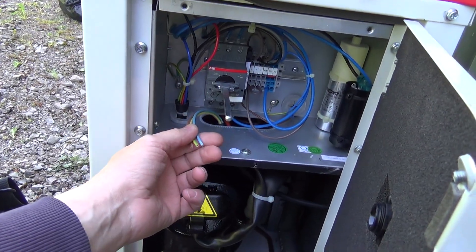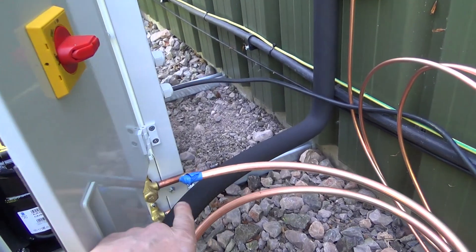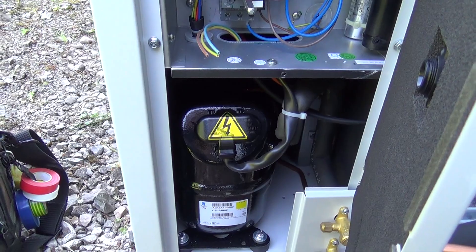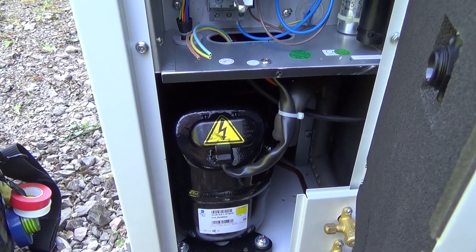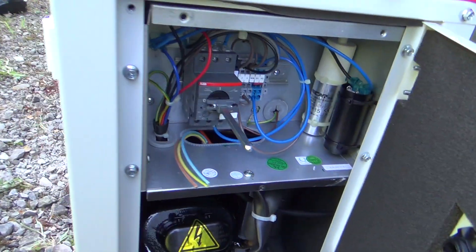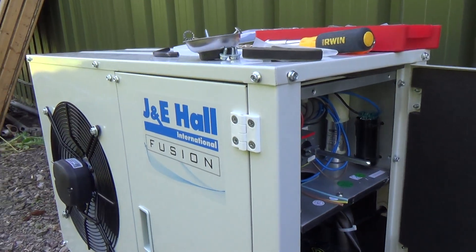So we've just got to make these three wires off, and then Dave's going to brace the pipe in. And then I've got the controller to fit on the evaporator and everything inside. Quite a tidy looking little unit.